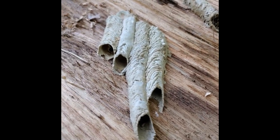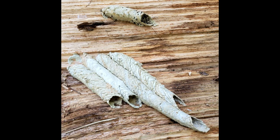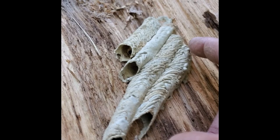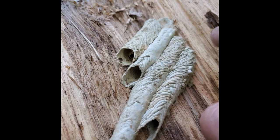Okay guys, what we have here are some mud dauber wasp tubes. These tubes are made of mud and each one is going to have a chamber in it, and that chamber is most likely going to be filled with spiders. They'll put an egg inside each one of these chambers and then that little grub, when it hatches out of that egg, is going to be able to feed on living spiders.